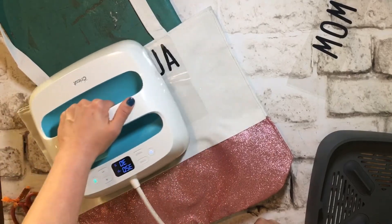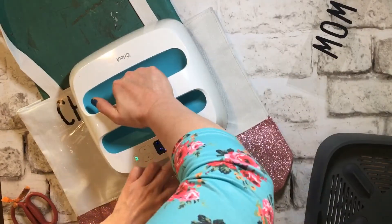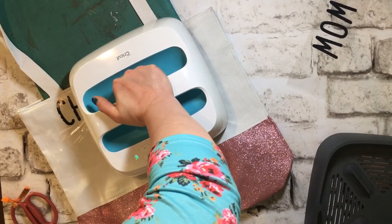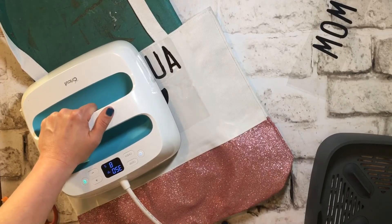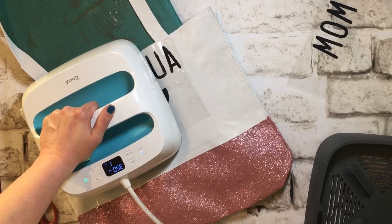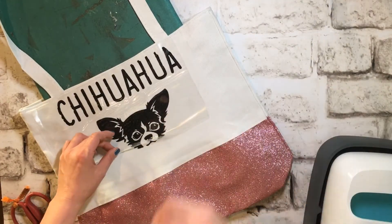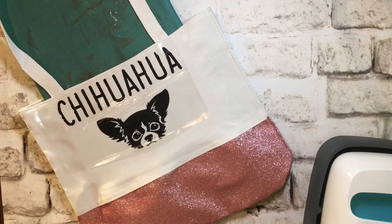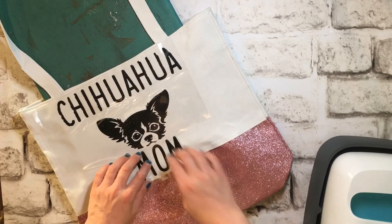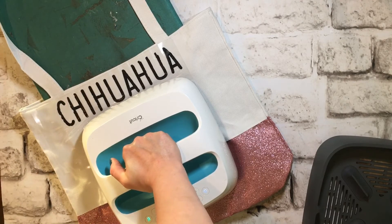Because this was canvas, I had to press a little bit longer — I don't have all my settings just right and it pulled up a little, so I went longer to make sure it worked. Tip: measure before you do this! It all worked out in the end. Another thing I found with canvas is that you need to let it cool completely before pulling up the clear transfer sheet — just little tips and tricks you learn as you go. Then I heated up the 'mom' part and added that to it as well.